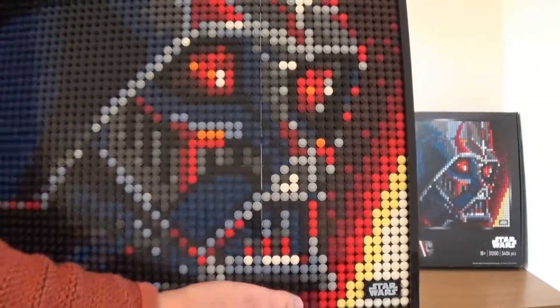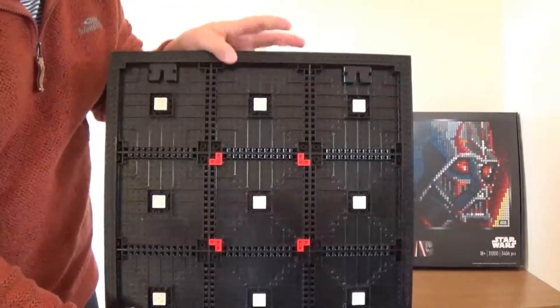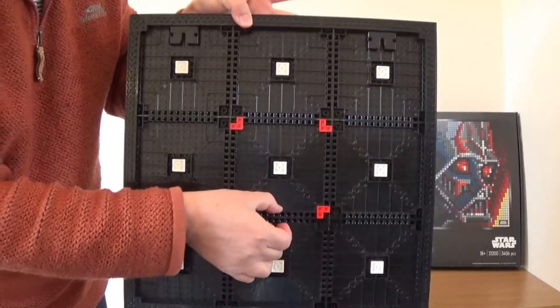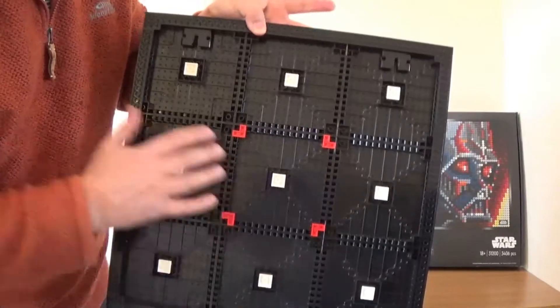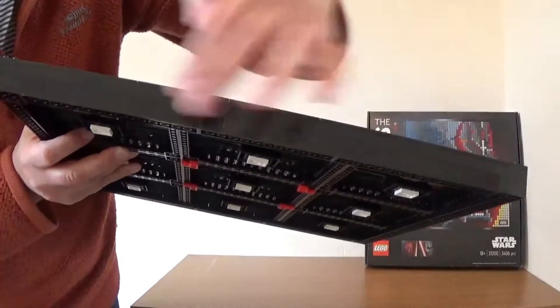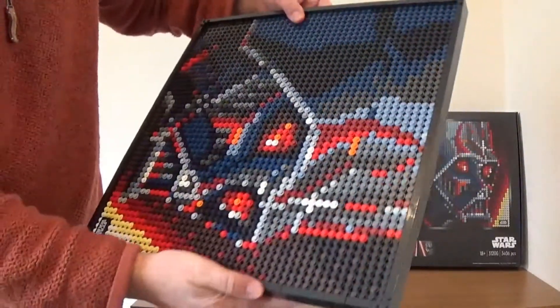The way this is actually built is there are nine square tiles that fit together with little Technic pins, and then you put a few LEGO pieces on the bottom and build up the sides with bricks around the outside, with some finishing touches on the top.